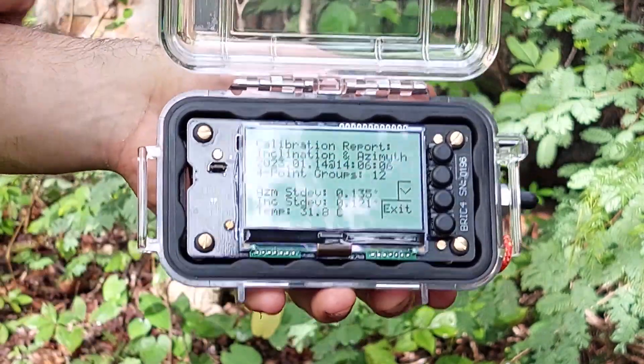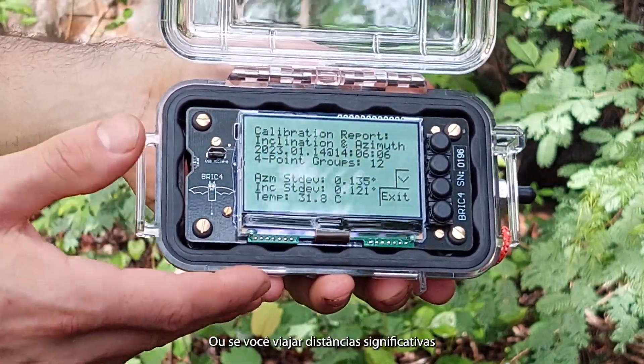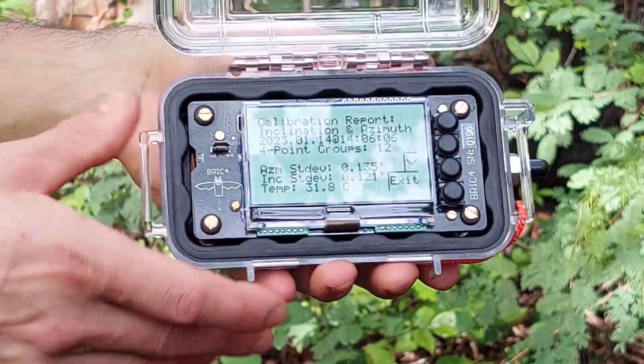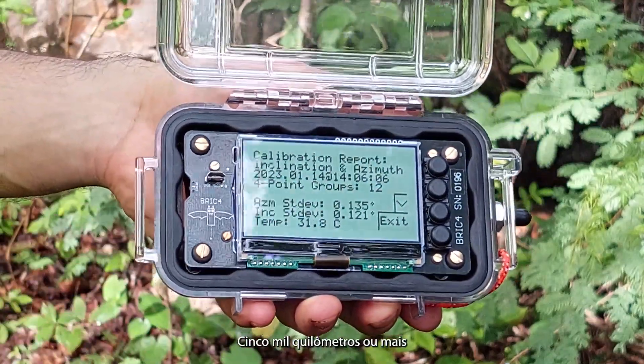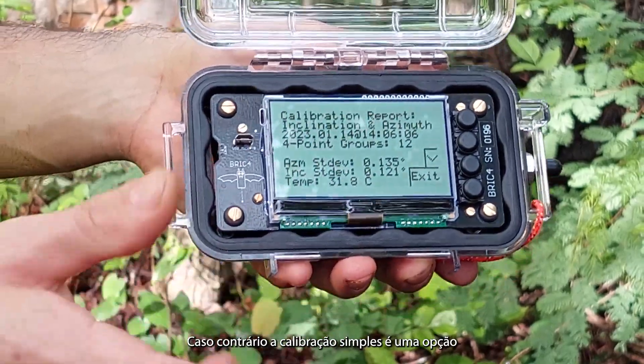And you are all done. The full calibration is only required about once a year, or if you travel a significant distance of 5,000 kilometers or more. Otherwise, a simple calibration is an option.